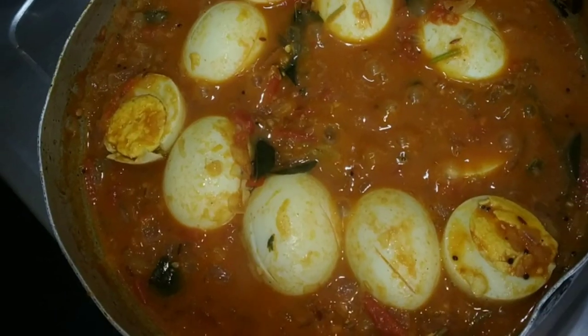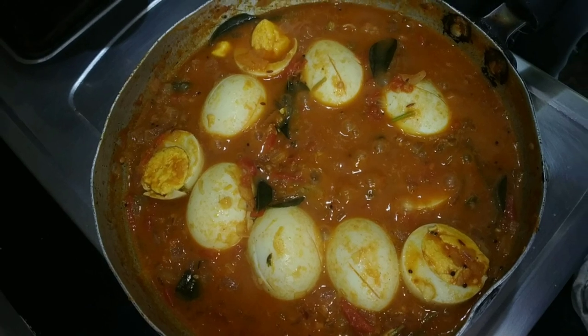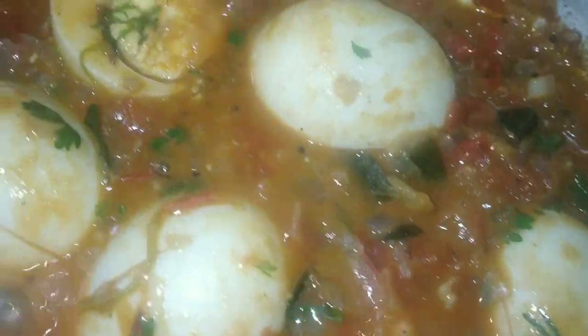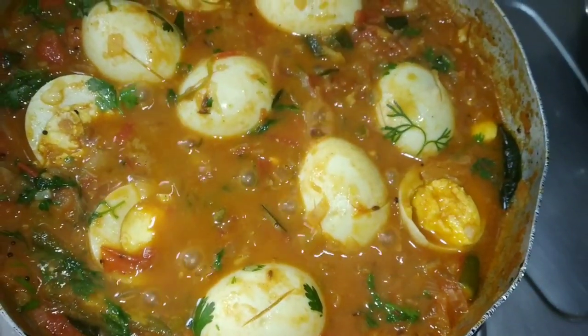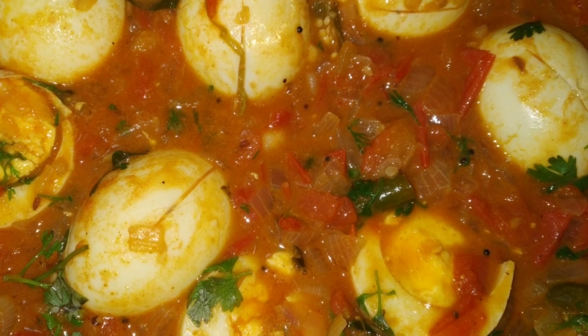If you want to try the eggs, please subscribe to our channel and click the bell icon. I will add simple egg masala curry. Thank you for watching this video, thank you for supporting me, thank you all.